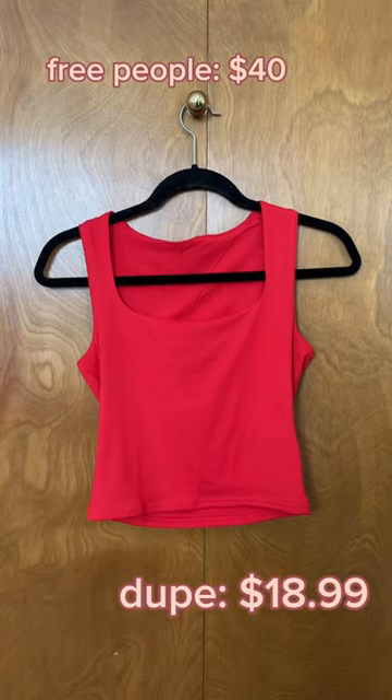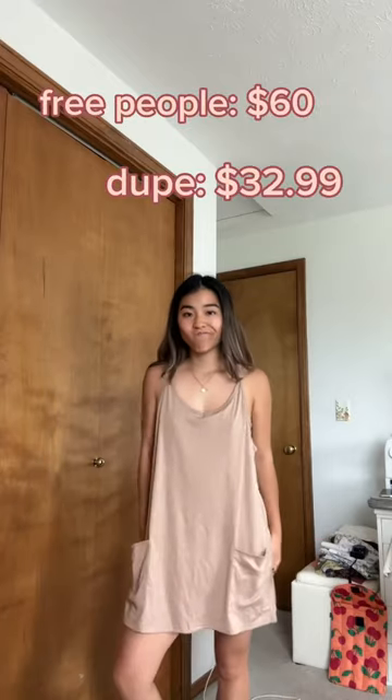I was super hopeful for this square neck tank top, but it just wasn't there for me. I felt like the quality was a little off and the stitching wasn't quite in line, so I would definitely pass on this one.